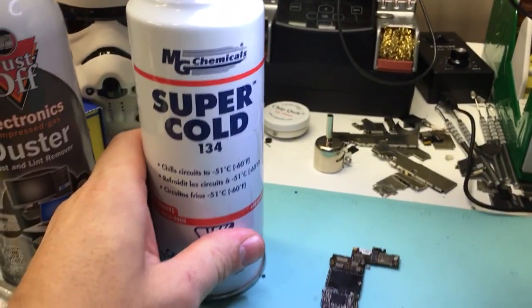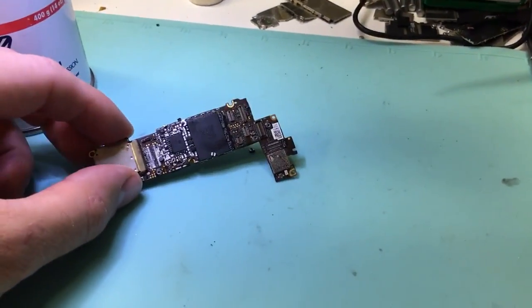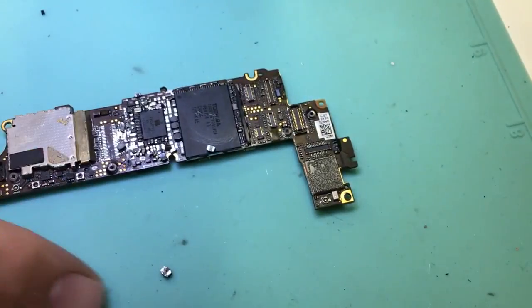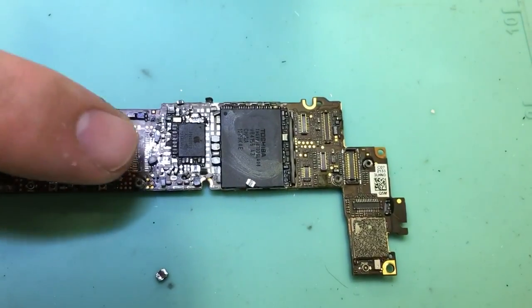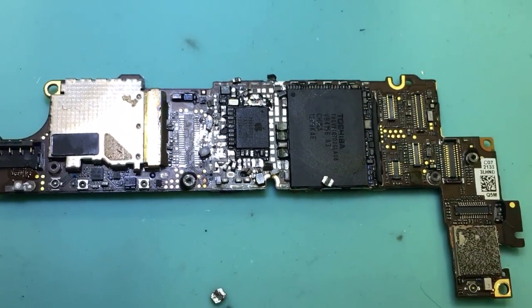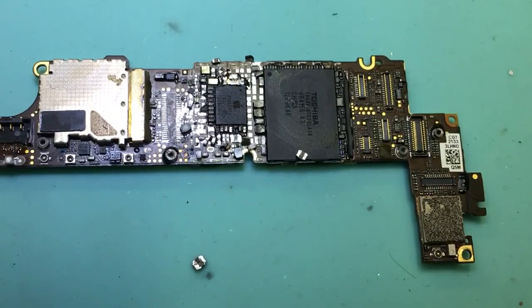And why would you want to do that? Well, to track down a short circuit. I've got a logic board here I just used in a different video. You can see that the board is basically trashed — all of those little components were blown off the board. So this is a demonstration video of using freeze spray.